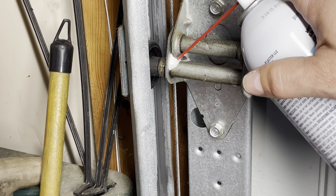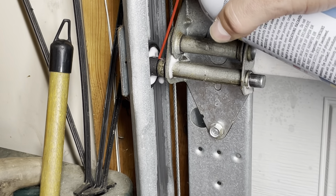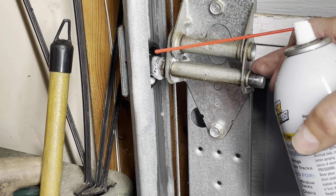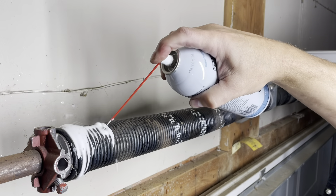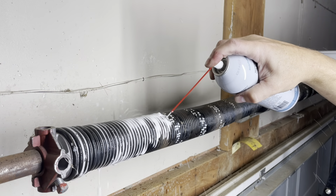Give it a few squirts where this thing is gonna move. Give a good squeeze on the spring.